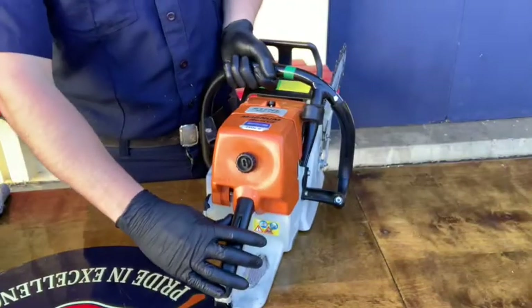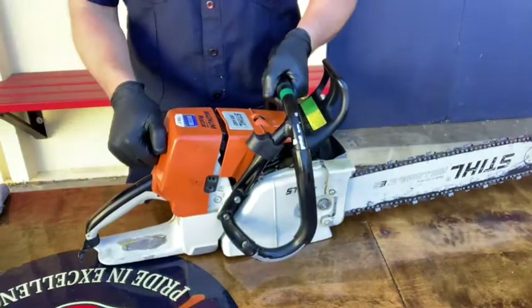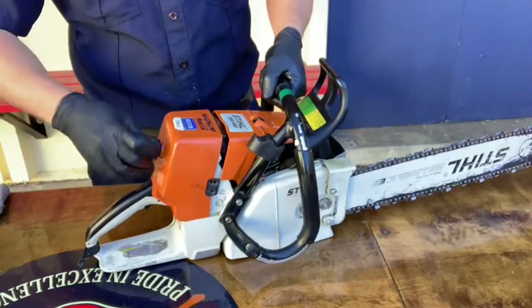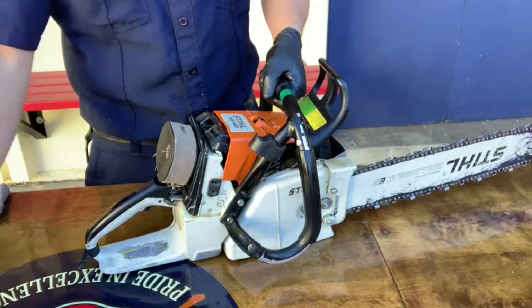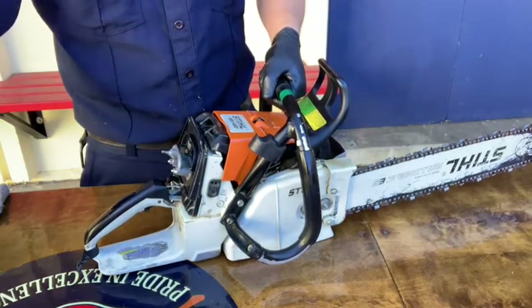To start, make sure you have the saw in full choke or the down position. This closes the butterfly valve on the carburetor to make sure no debris will get inside when we remove the air filter. After putting the saw in full choke, remove the air filter cover then take off the air filter itself. Remove the carburetor cover to expose the chamber.